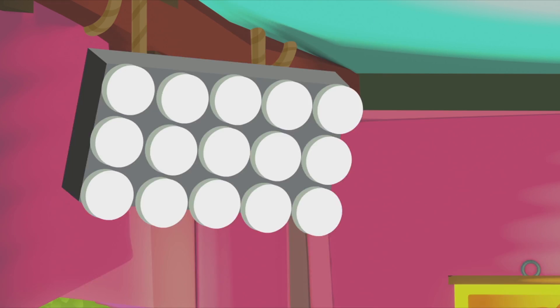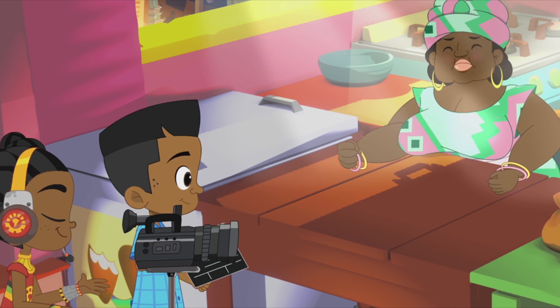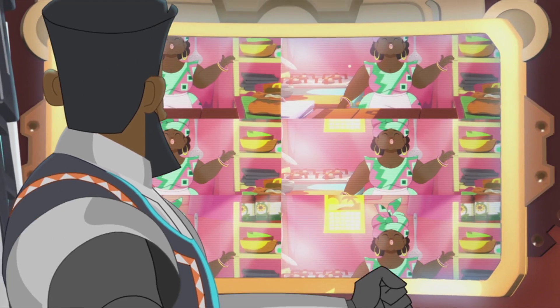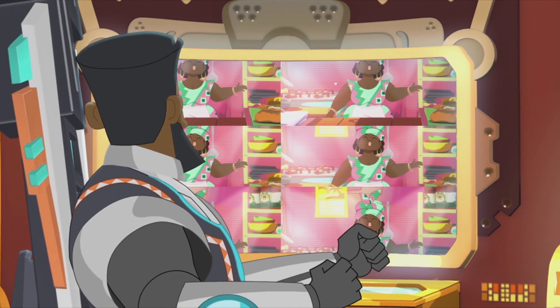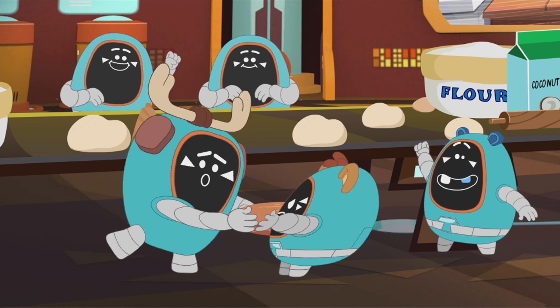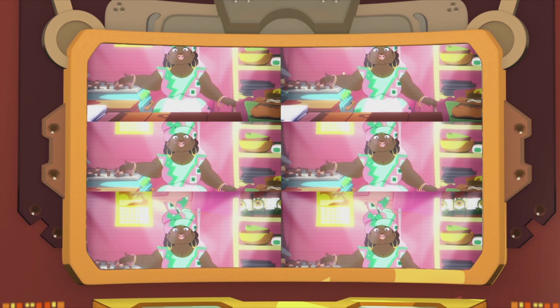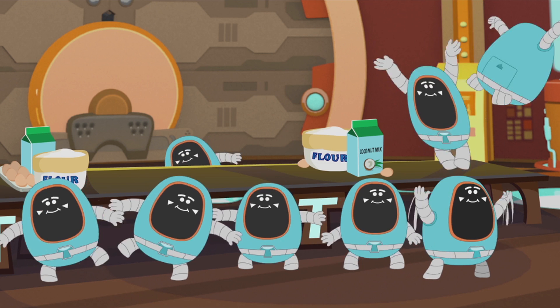Lights! Camera! And... Action! Welcome to Baking for Bungalala! The ultimate home baking show for robots! Today, I'm going to show you lovely little bongalalas how to make Mrs. Pom Pom's famous mandazi!